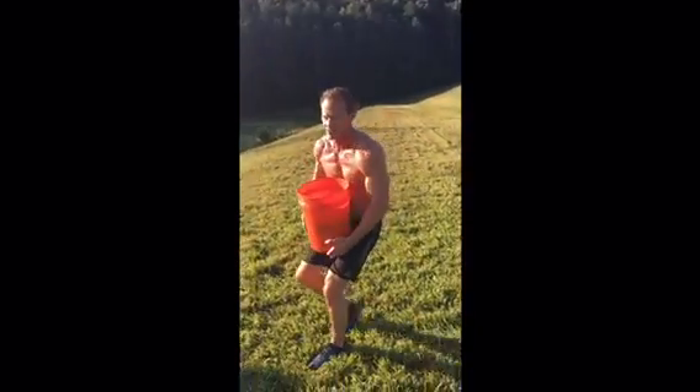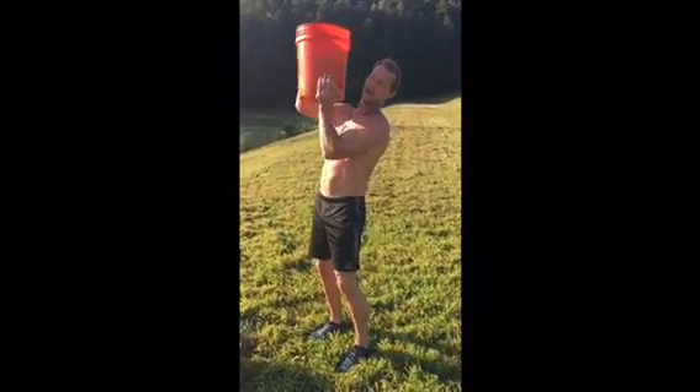They won't let you put it on your shoulder like this until you put it down, so you've got to carry it in front of you.